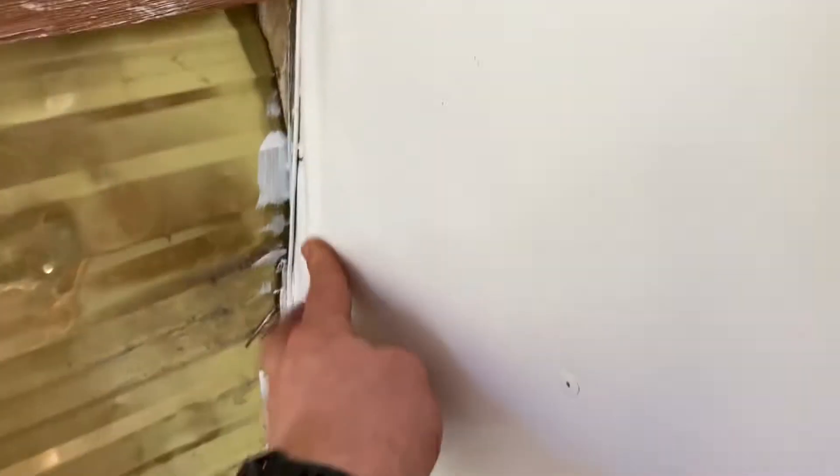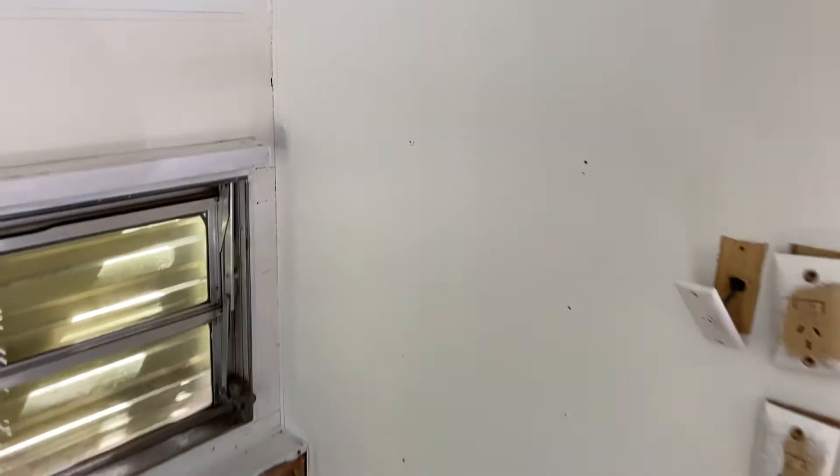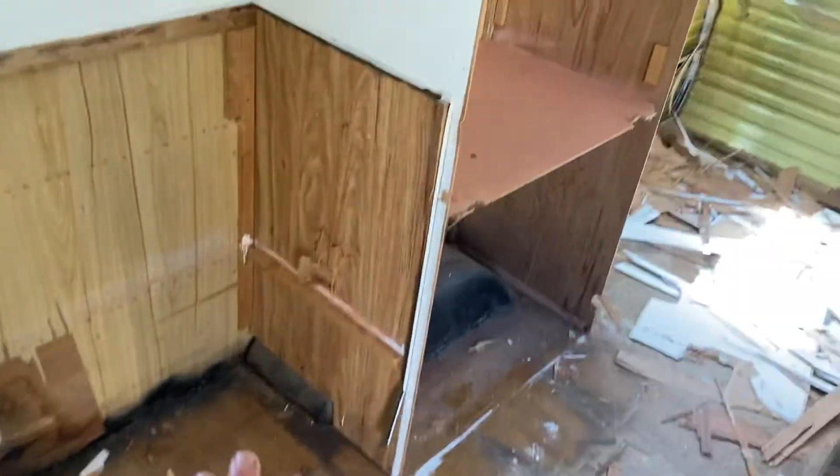You can see the water damage that's coming in here, and that seems to have continued even though I've sealed up the J rail on the outside. So we're going to get to the bottom of this and we're starting afresh with a blank slate.